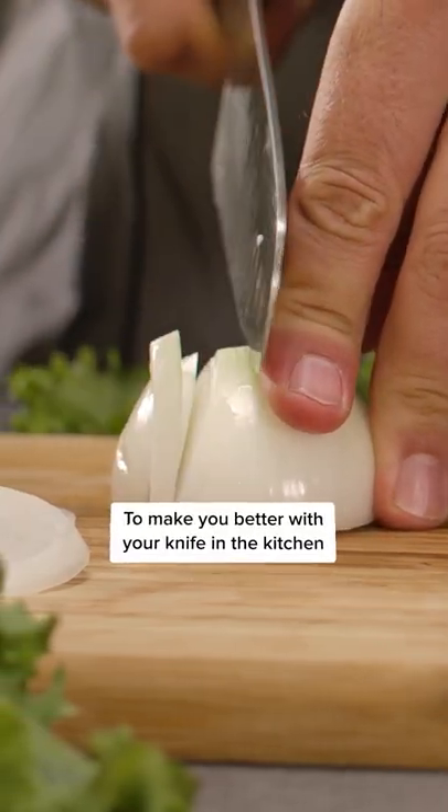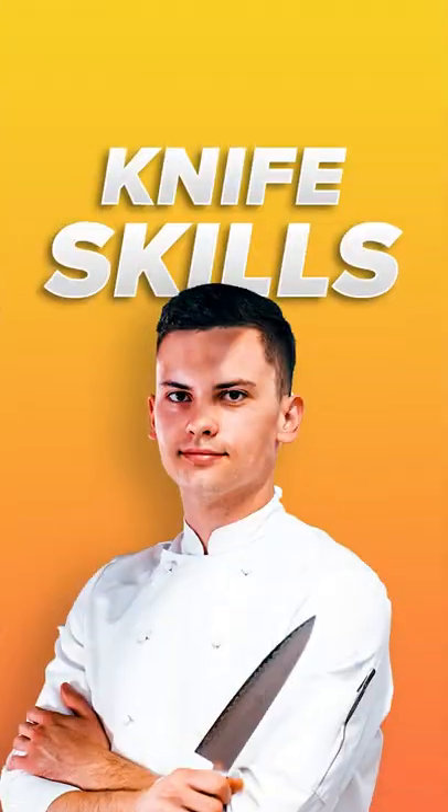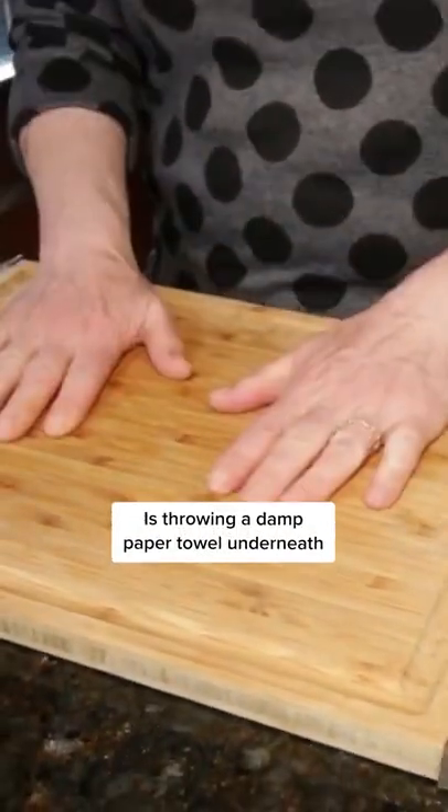Here are some tips and tricks to make you better with the knife in the kitchen. Using a knife well is something everyone should know how to do. First and foremost, make sure you have a cutting board that is sturdy. A little trick to keep it from sliding around is throwing a damp paper towel underneath.